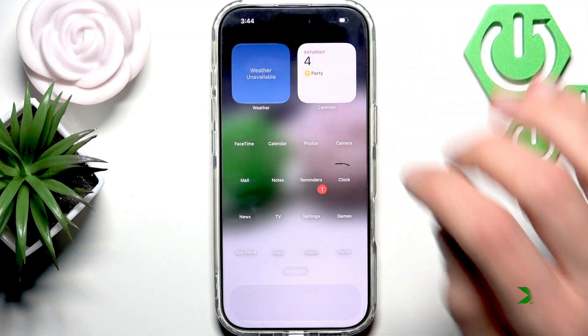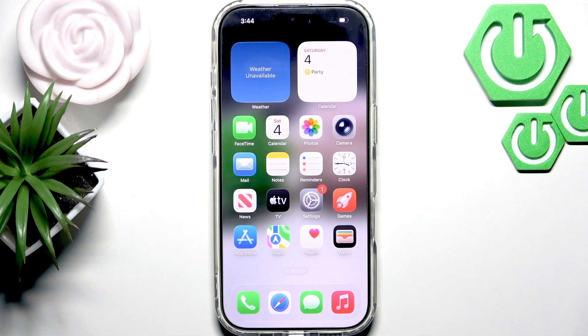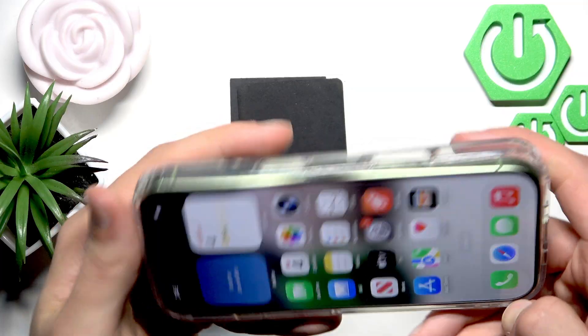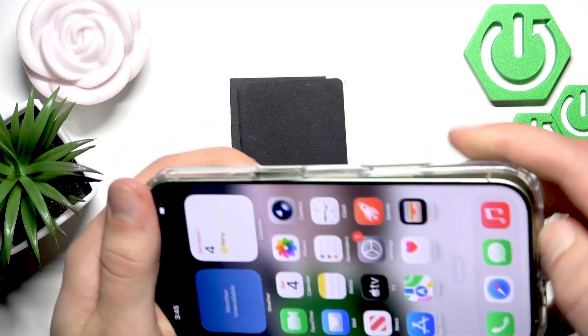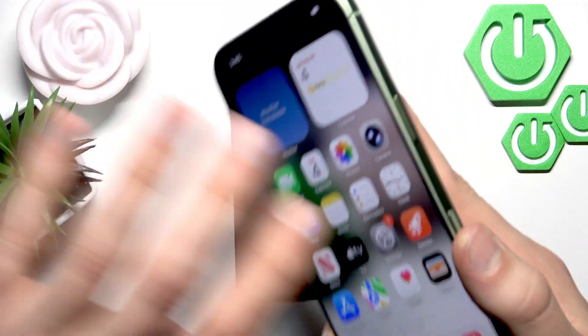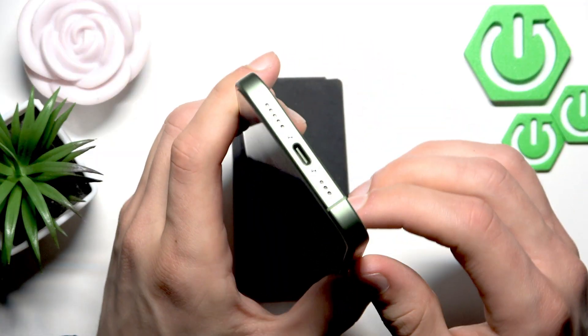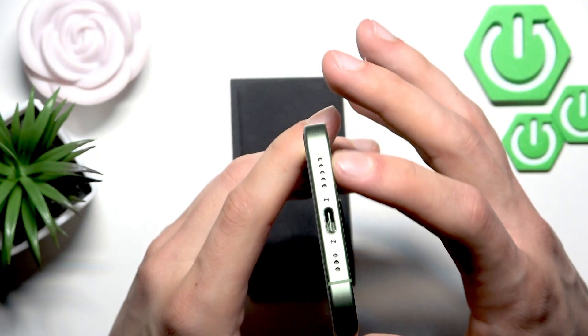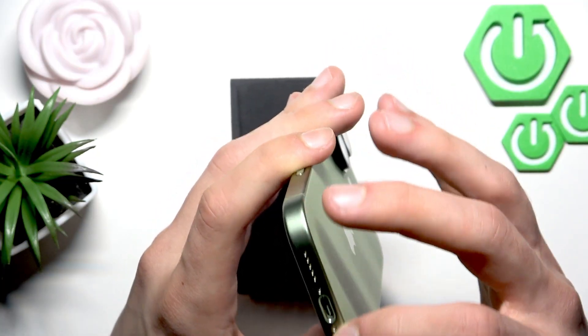Now check your speaker once again using, for example, the Voice Memos app or just by playing any media on your phone. In case your speaker still isn't working, then maybe there is a physical obstacle on its way. So first of all, remove the protective case from your iPhone and try to play the sound once again just to check if your speaker opening isn't blocked by the case. Also check the opening itself and see if there are any debris or any other obstacle blocking your speaker.